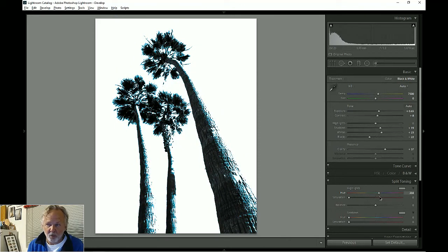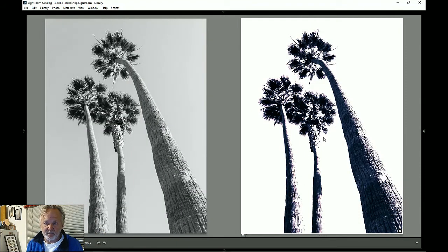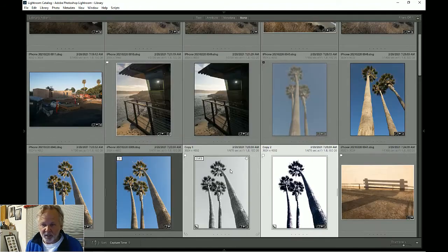With split toning, you can add color to the highlights, but the blown-out white areas won't take color. You can also add color to the shadows. I'll try red in the highlights and then typically I add blue to the shadows. Bringing the sliders up, the shadows come in blue and the highlights red — not too much, don't want to overwhelm the picture. That's kind of interesting, kind of looks like a torch. So here are our two versions: the extreme split-toned and the plain black and white.